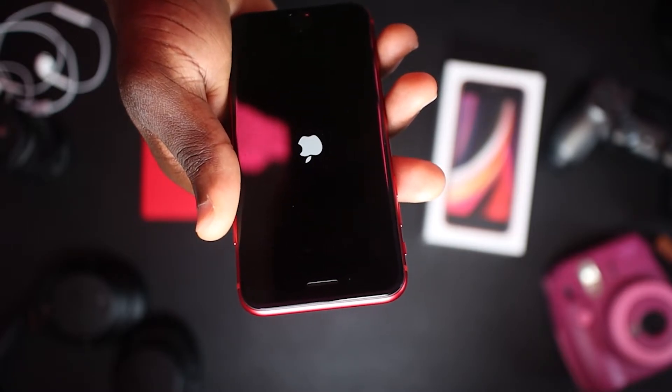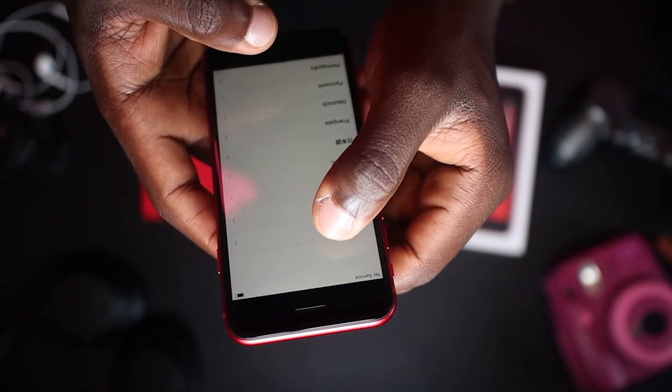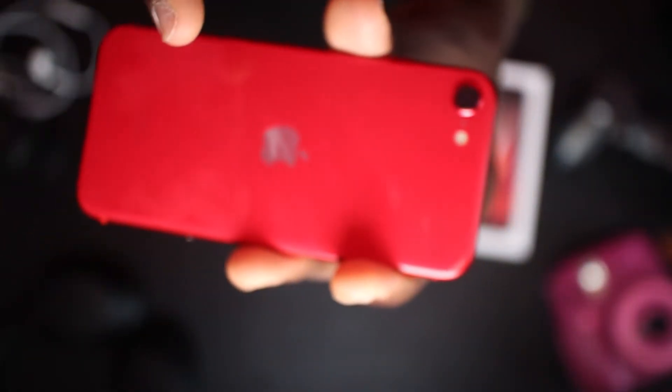The boot-up is actually fast — you can see the A13 Bionic chip doing its work. Setting up the phone doesn't take long, so I'm fast-forwarding that part. Okay, I'm done with the setup — let's move to the design of the iPhone SE.